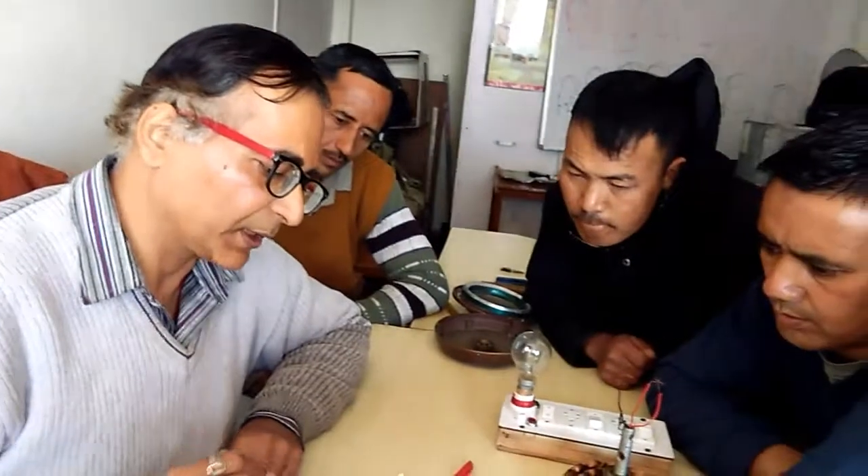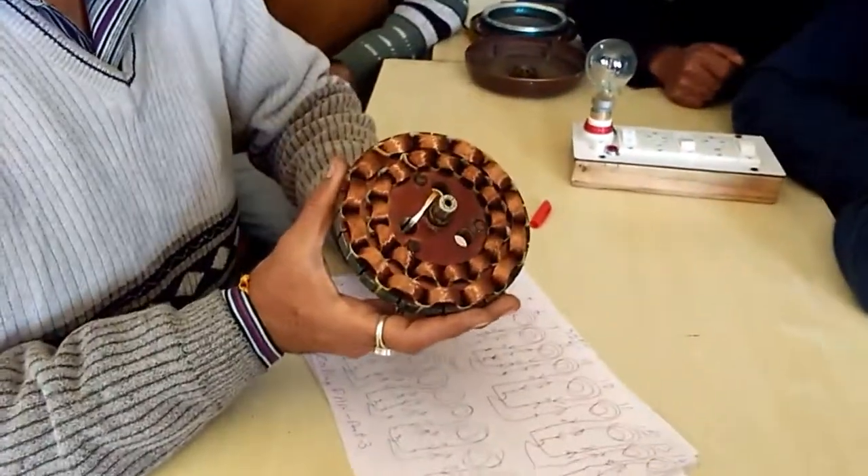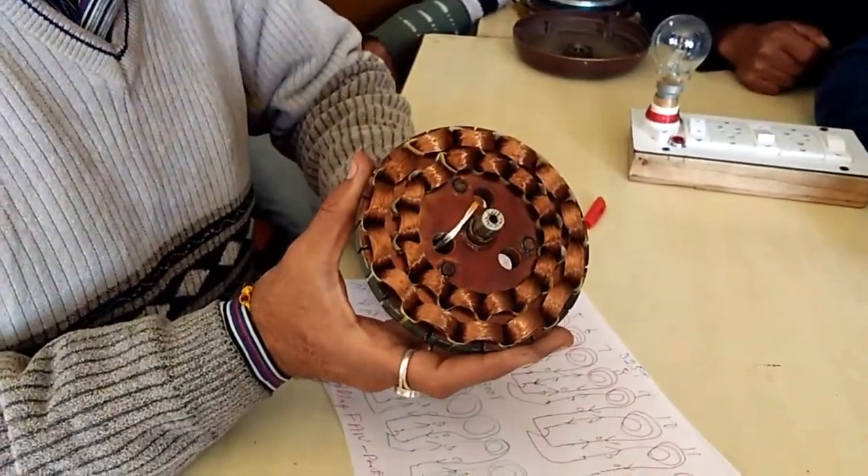Now I'll show you practically. This is the 14-14 of the stator. This is the 4-14 of the machine.